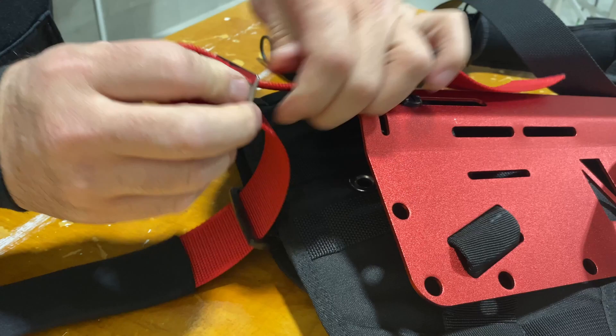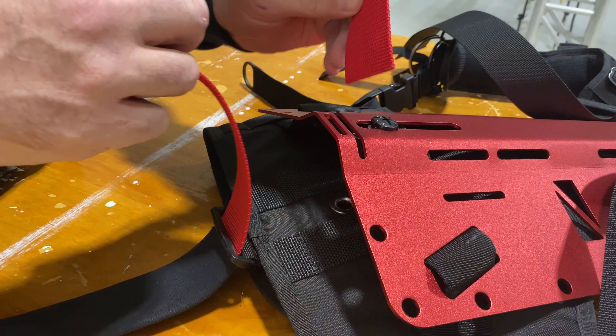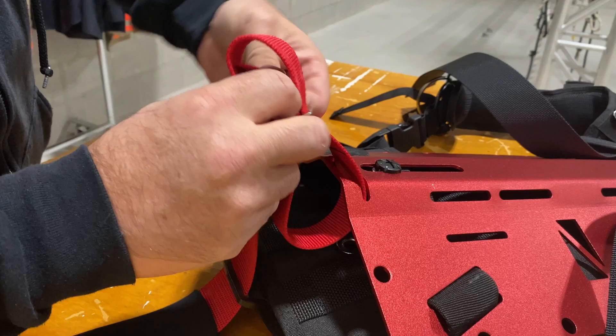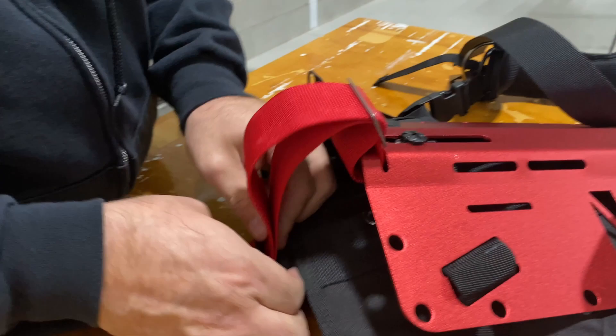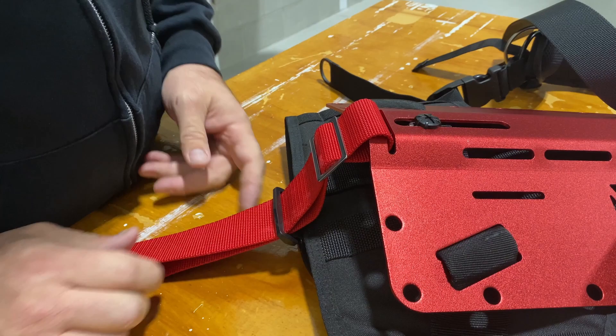Always leave it nice and loose because as this is going to come through the back plate you're going to need to come back through the webbing here — it's a bit of a pain to get in and out but totally doable. There you go — nice and clean on the outside and the tail of your crotch strap is underneath, not seen.